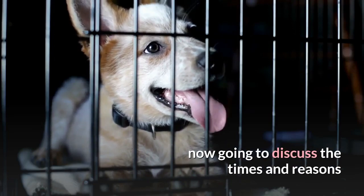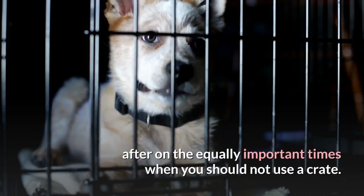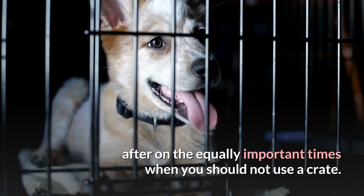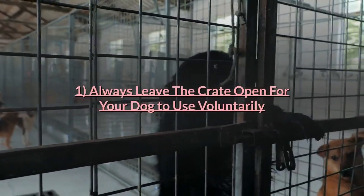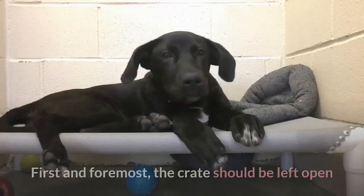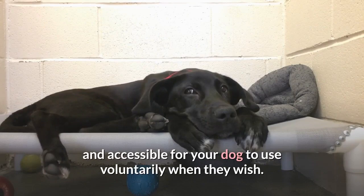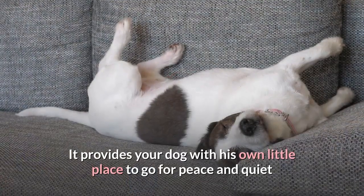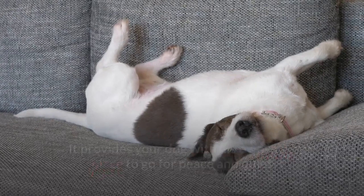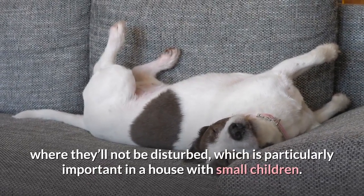When to use a dog crate. I'm now going to discuss the times and reasons that you should use a dog crate before providing instruction on the equally important times when you should not use a crate. First and foremost, the crate should be left open and accessible for your dog to use voluntarily when they wish. It provides your dog with his own little place to go for peace and quiet where they'll not be disturbed, which is particularly important in a house with small children.